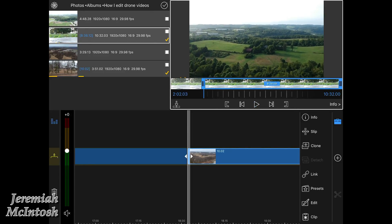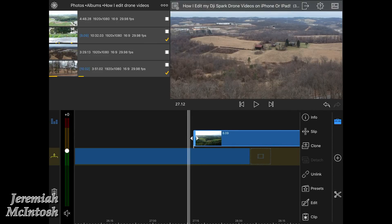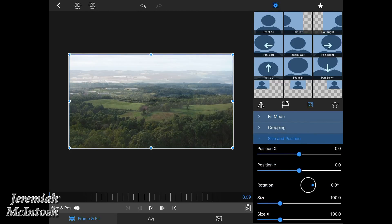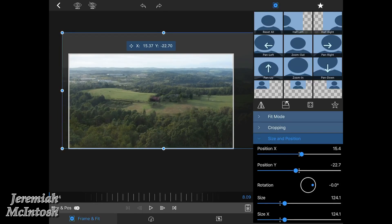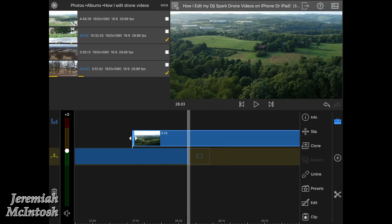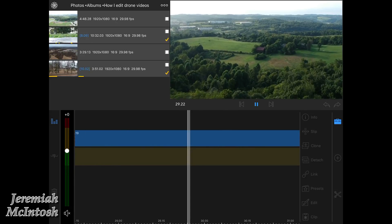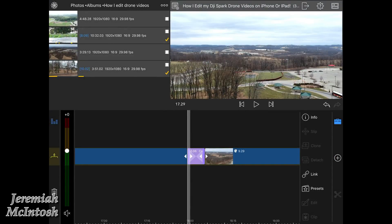This is the second part of the clip in summertime with all the leaves. I'm going to find the same spot in the video where I was with the first clip, make that my beginning, and cut it right before the drone moves — the Spark gets a little shaky there so I cut that part out. I drag it on top of the other clip, open it up, adjust the size, and lower the opacity so I can see the video underneath to line it up — lining up the field and the horizon as close as I can.